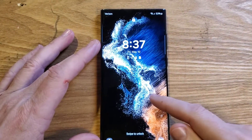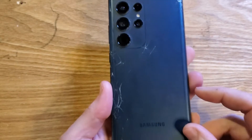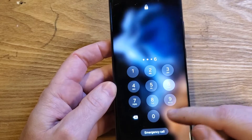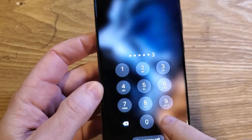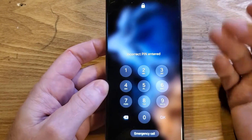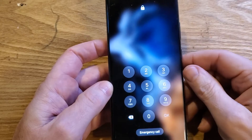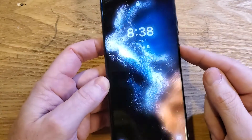You have the Samsung Galaxy S22 Ultra — make sure we're talking about the same phone, it looks like this. Your phone might not be broken, but you've lost your PIN, pattern, or password and you can't remember it. The good news is we can reset the phone; the bad news is we have to factory reset it, so you're going to lose photos, apps, and whatnot.